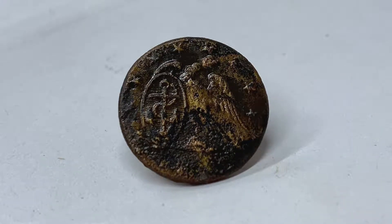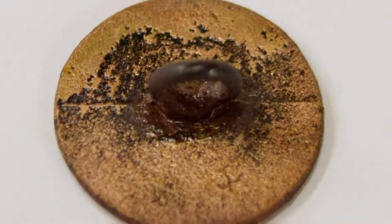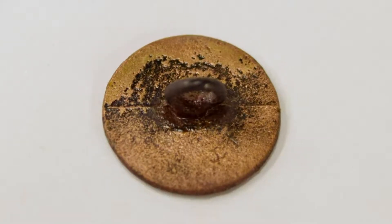Earlier buttons had a copper repoussé top and a bone or wooden backing. The older style were far more likely to come apart or be broken. These new buttons were cast as one solid piece and were very durable in comparison.